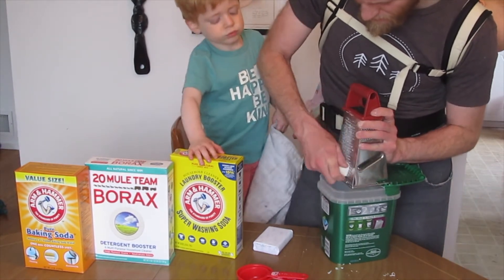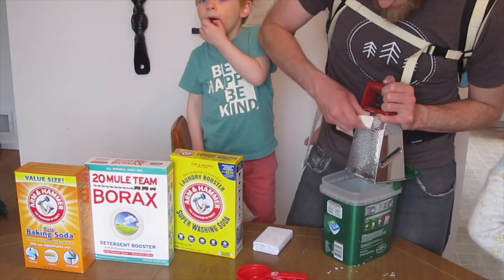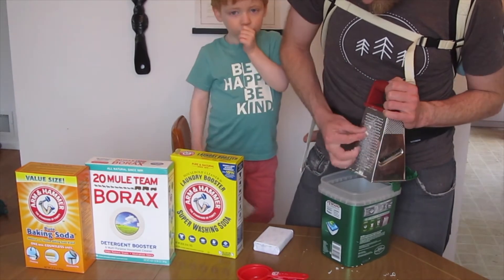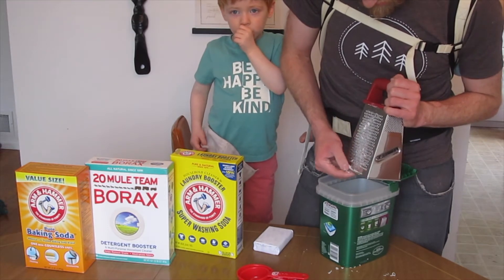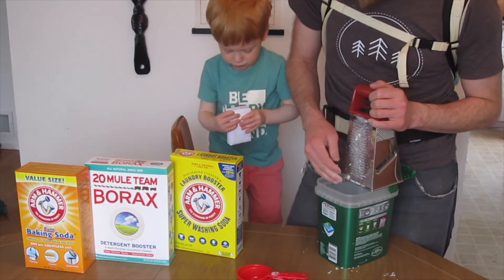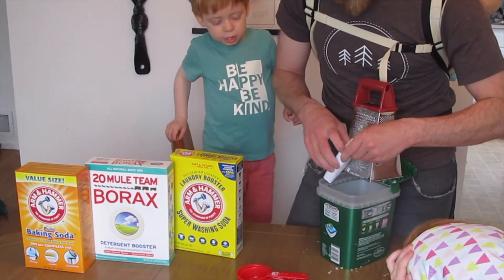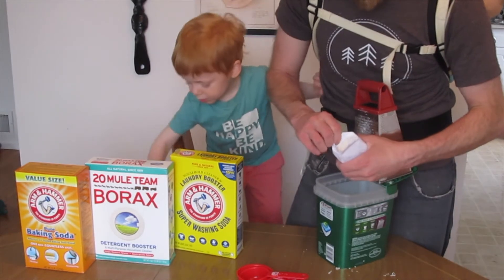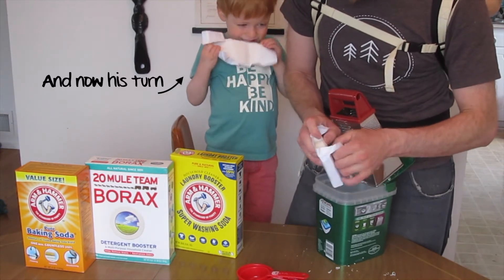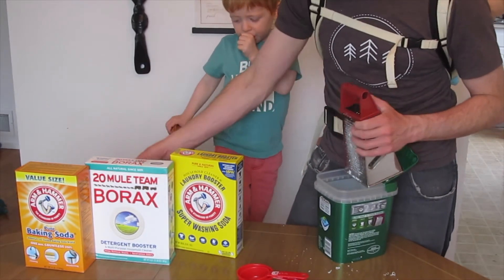Yeah, it's soap. Normally that's a punishment, making somebody soap their tongue, but it's like you volunteered. I'm going to drink some water. That's a good idea. Sorry, I tried to warn you. I'm going to boil some water.